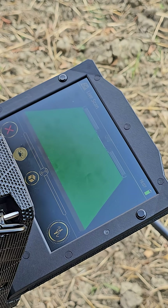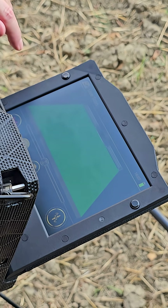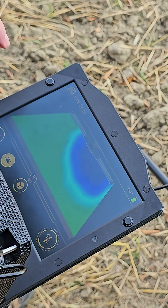I take another step back and we're green. So just to double-check it, I'm going to ground balance again and just move forward slowly — there's the blue.